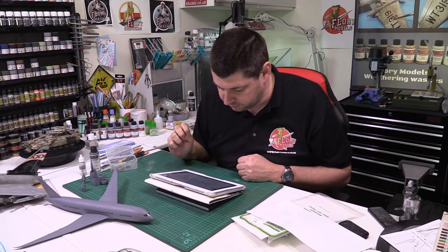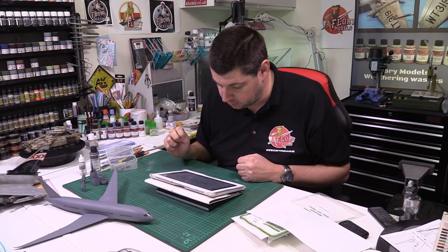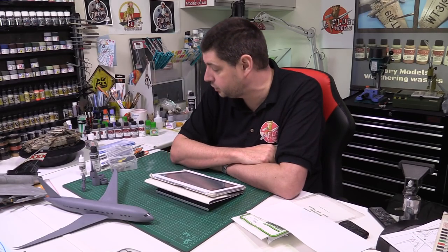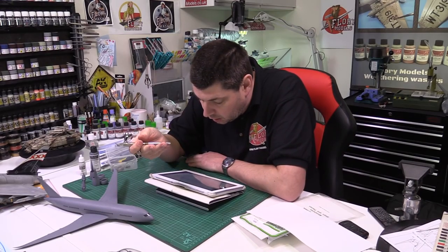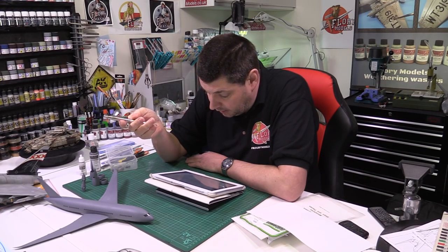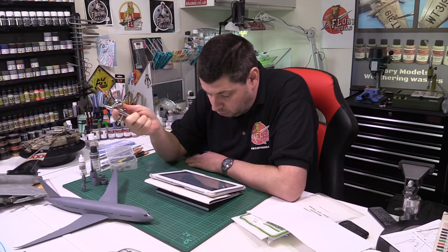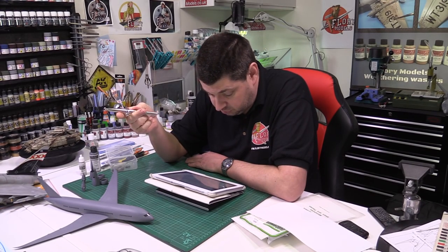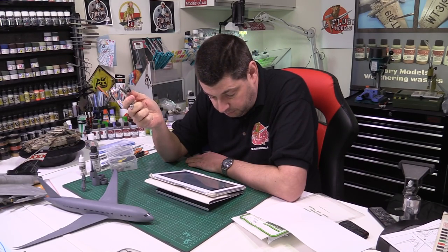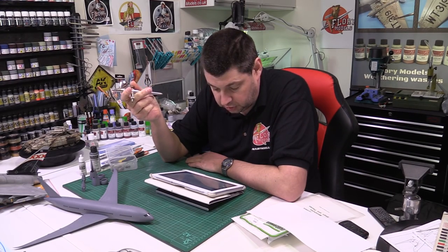Mark says: I'm a new subscriber and loving the site — I've learned so much already and my modelling is showing results. I recently purchased an Evolution 2-in-1, not the CR, which is exactly the same as this one. It's much better than my old Neo. So much so that I'm already contemplating getting another so I'm not continuously changing nozzles. My question is: is the Infinity that much better than the Evolution in terms of performance to justify an extra £50, or would another Evolution do the job just as well?